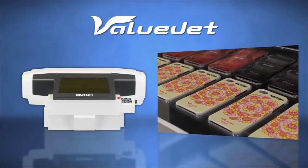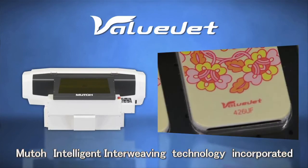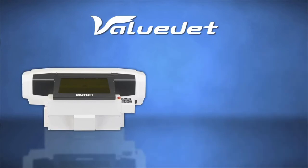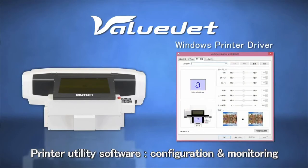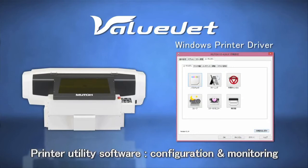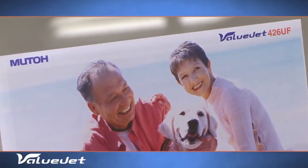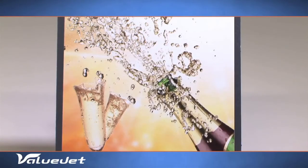MUTOH's intelligent interweaving print technology enables a reduction of the curing structure in the ink layer. The VJ426UF comes standard with a MUTOH printer installer and Windows driver — it's easy to operate. MUTOH's proprietary layer management software tool facilitates the adjustment of white, varnish and color separation, allowing you to easily control the layer order.